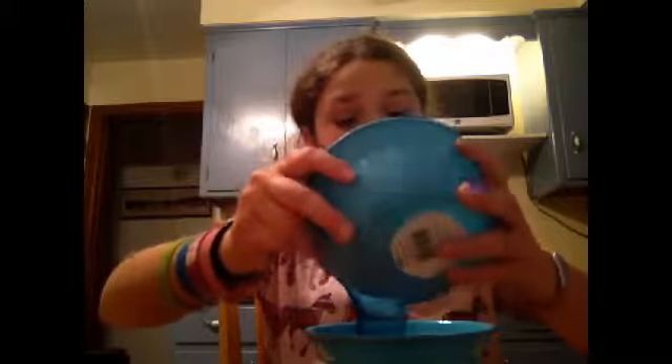The next step is to grab a cup of water and put it into your bowl. Now take a teaspoon of borax and add it to the water. Mix your borax and water, and make sure to mix it very well so you can't see the borax anymore.